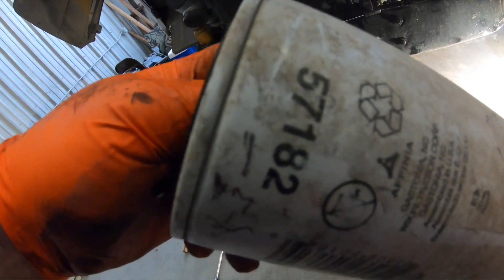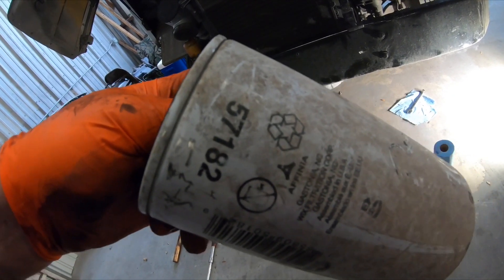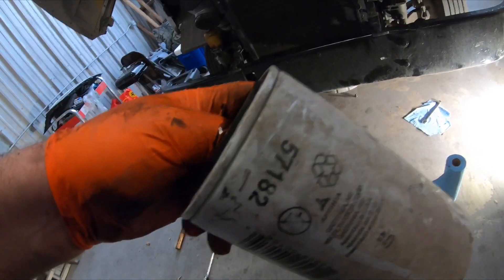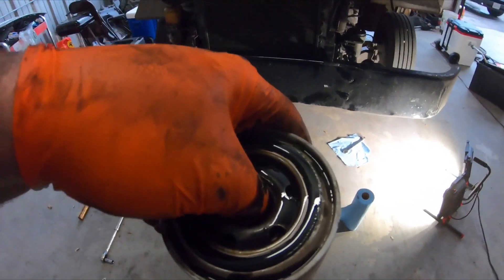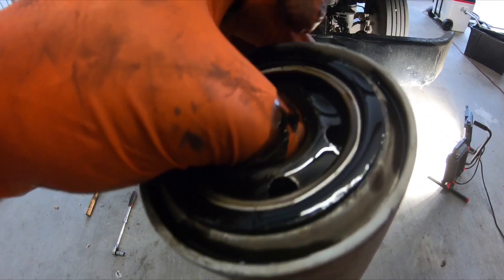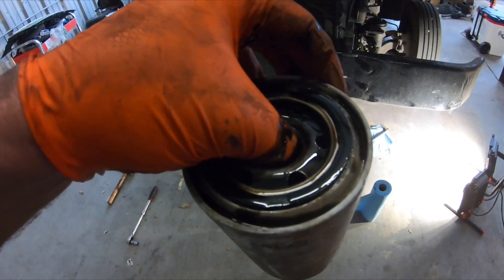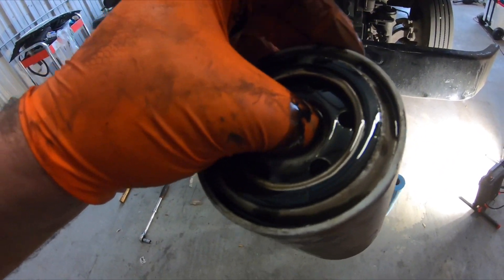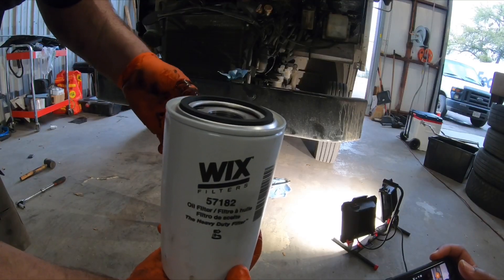Before you throw it away, make sure you get the part number off of it and cross-reference it so your new oil filter matches. Also verify that the rubber gasket at the top isn't stuck to the oil filter housing, because if it is, your new filter won't seal properly — learned that the hard way years ago.